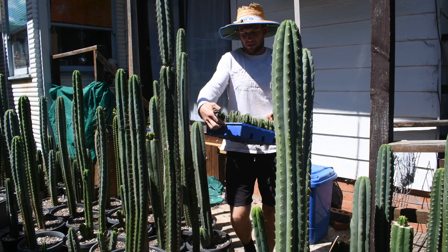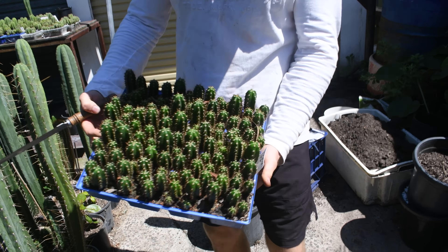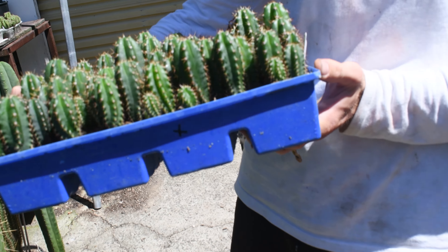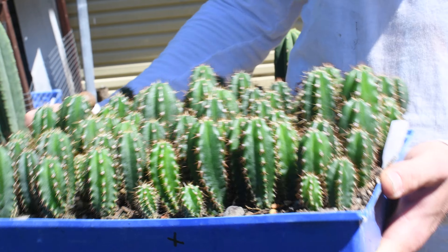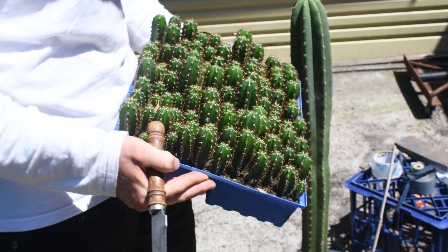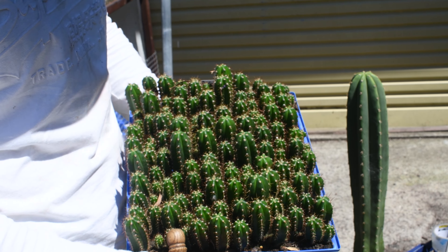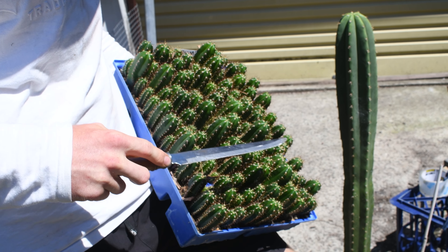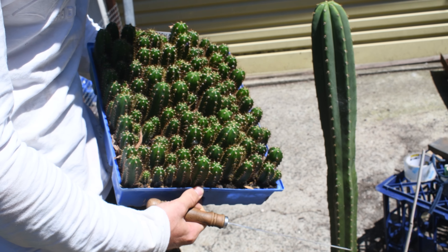I've got these seedlings — these ones are from Peru. They all look pretty similar at the moment, but they tend to grow out and start to get some character. It'll be interesting to graft these. I've noticed with seedlings that if they're grown in the shade, they won't show much character at all, but once they're in full sun, they start to show what they truly look like.